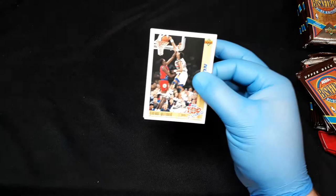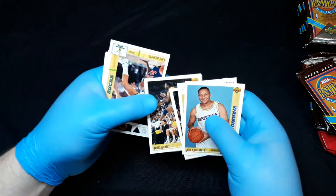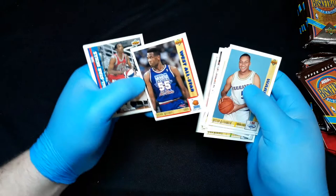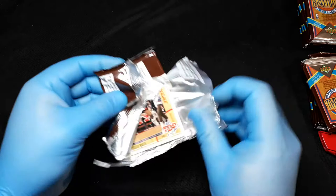Start off with Dikembe Mutombo — that's a good one. Hard not to say that and not think of his voice. James Worthy in here too. The cards are arranged every which way — upside down, backwards, forwards, inside out. There's another Mutombo all-star, looking like a young Giannis and Joel Embiid combined.